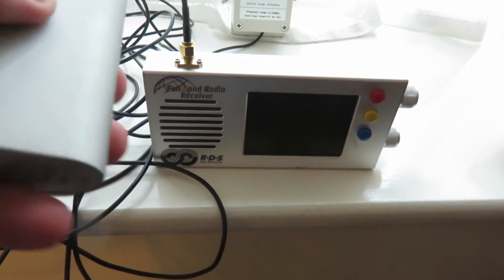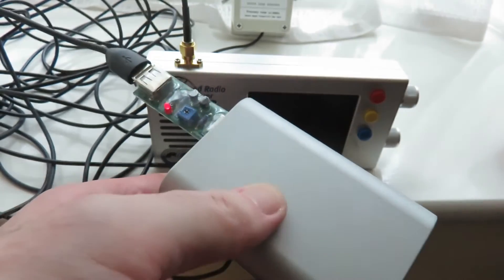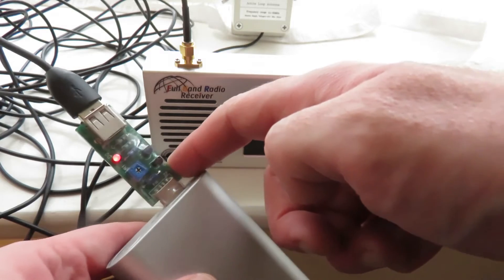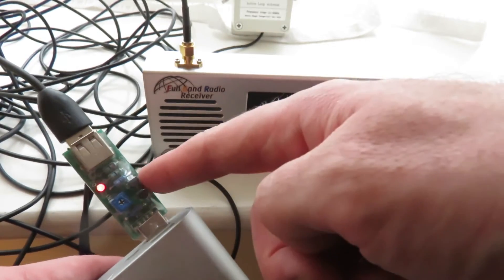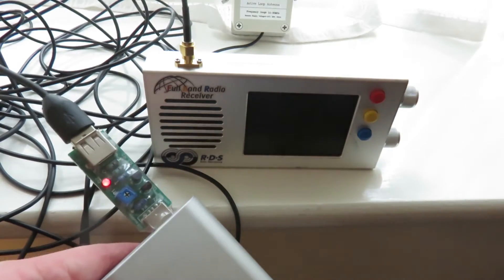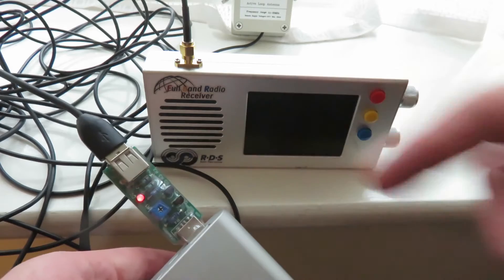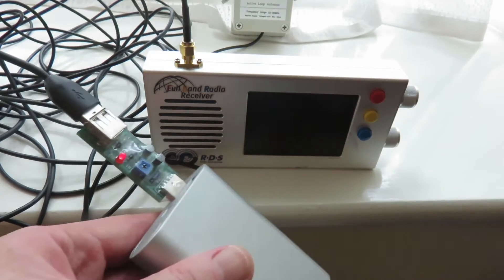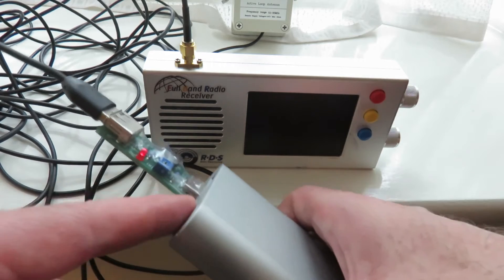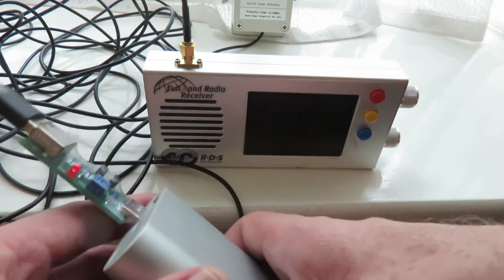I've got a power bank here that's powering up my MLA-30 antenna. You might have to use something to keep powering your MLA-30 antenna. I've got what they call an 'always power on' USB device — I'll leave a link in the description below — because if I just connect the MLA-30 antenna to my power bank on its own, it'll switch off after a while, since the MLA-30 antenna doesn't use a lot of power.